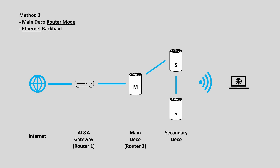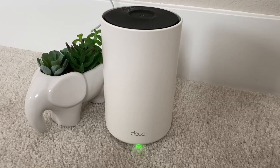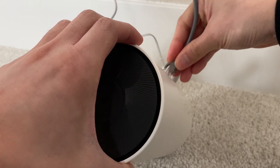The second setup method uses the main Deco unit as a router but changes the backhaul from wireless to ethernet. You can connect the secondary Deco units in parallel, but you will need to get an ethernet switch, because each Deco unit only has two ethernet ports. One port is used for ethernet input, so there is only one port left for ethernet output. To change from wireless backhaul to ethernet backhaul, all you need to do is plug the ethernet input cable into the secondary Deco unit.